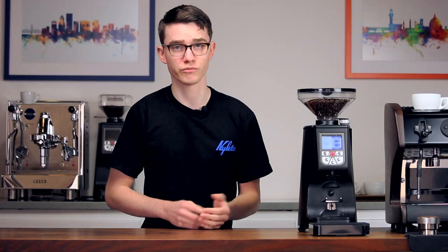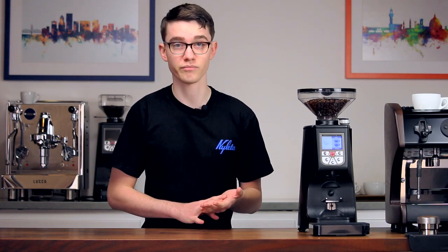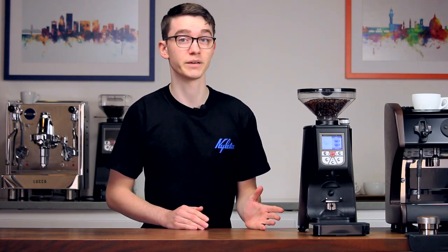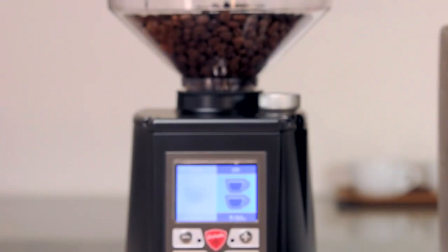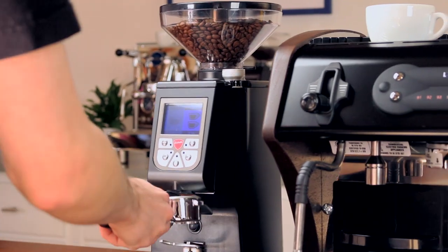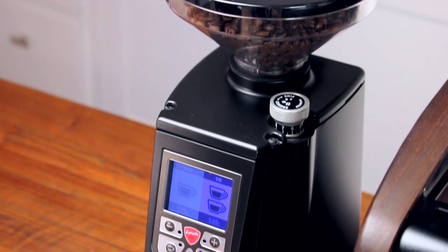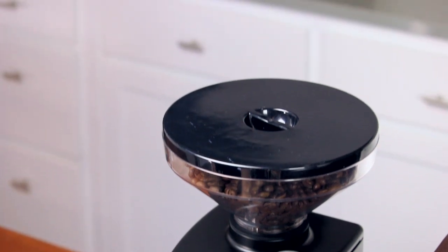When you look at its competition — grinders like the Profitec T64, ECM Titan, and even Eureka's own Zenith — the Atom 65 proves itself to be a really compelling option. In terms of both power and consistency, it stands toe-to-toe with these industry favorites and adds in unparalleled noise insulation.